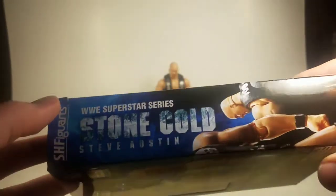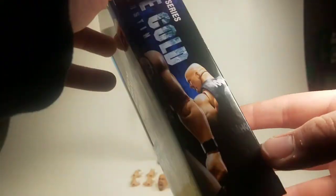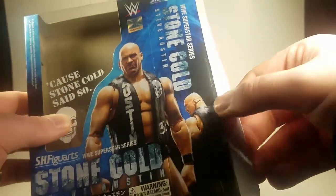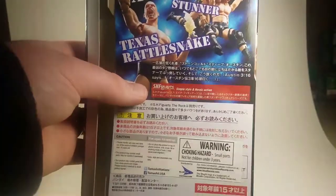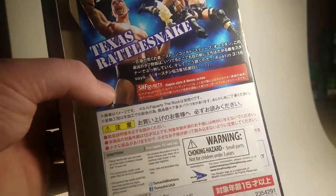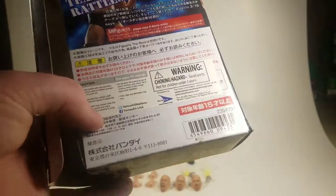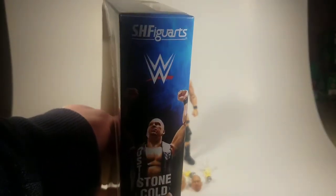On the other side we've got Superstar Series, Stone Cold Steve Austin, leading into the front of the package with his arm. We've got a nice shot of him looking behind him, S.H. Figuarts at the top. On the back we see more action shots of the Stunner and Stone Cold — you can actually see The Rock in there as well, and I eventually will get him. Texas Rattlesnake, and you can see more of his accessories. Japanese S.H. Figuarts, more Japanese, warning choking hazards, and barcode.